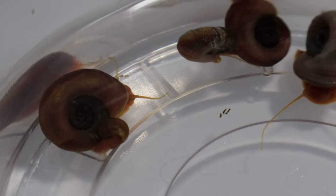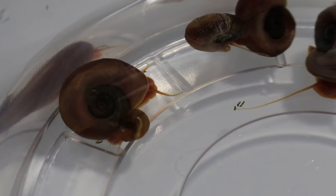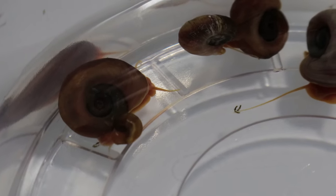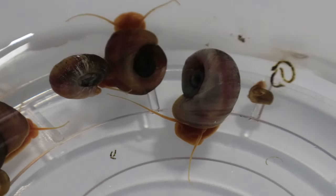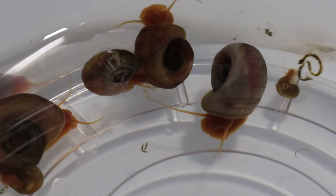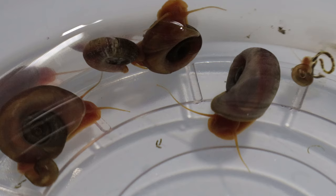Orange ram's horn snails are compatible with a wide range of aquarium plants such as java ferns and hornworts. They coexist well with non-aggressive fish species, shrimp, and other snails, contributing to a balanced ecosystem.